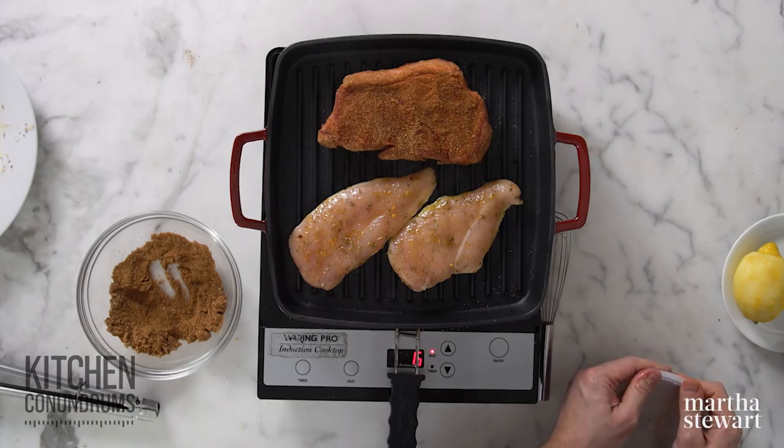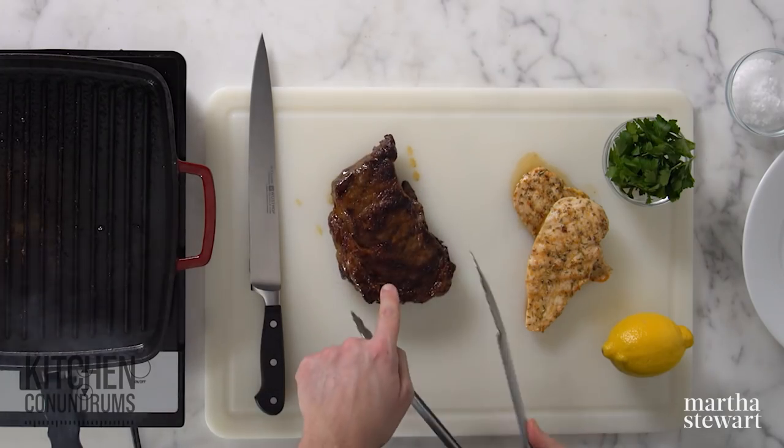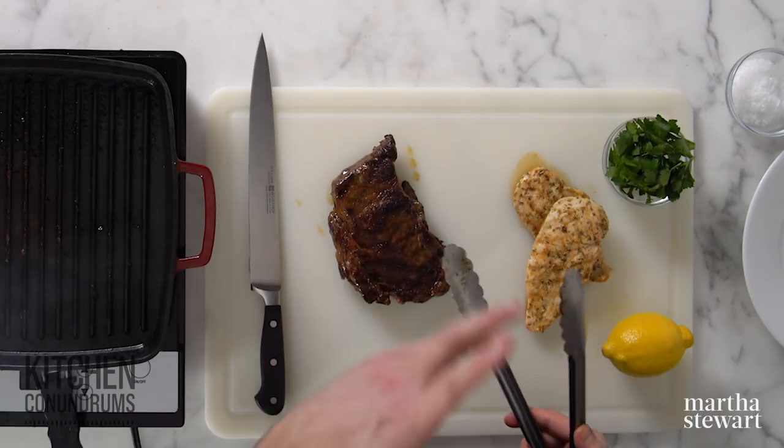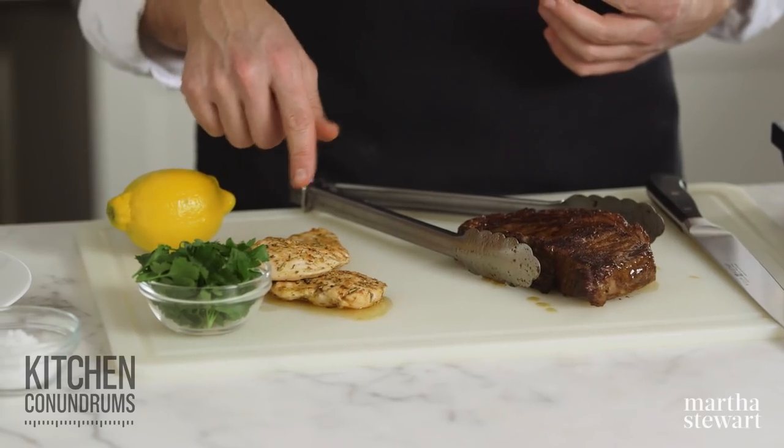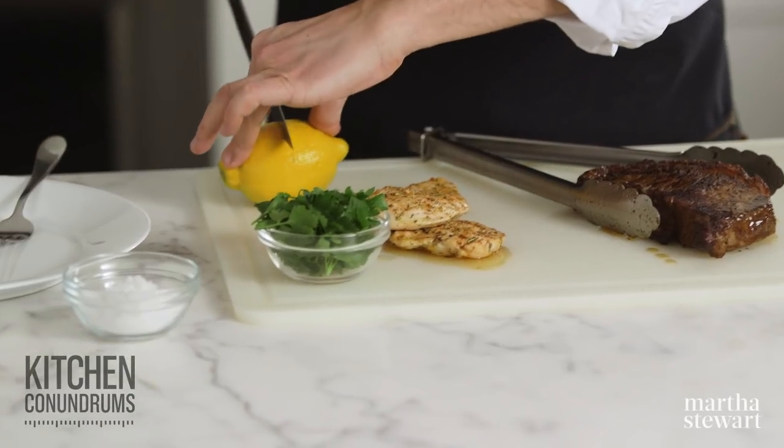I'm going to let this cook up, and when we come back you'll see how delicious these are. Our steak has been cooking — it's perfectly crisp on the outside, it smells so wonderful, smoky and delicious. Our chicken, which only took a few minutes on the grill, is nicely browned. This amazing lemon spice herb blend would also be really fantastic tossed with a little bit of pasta and maybe a little cream — a really simple but flavorful and fast dinner.